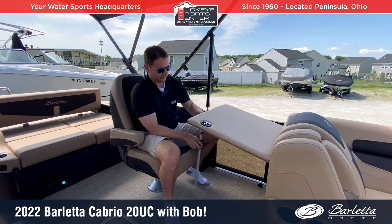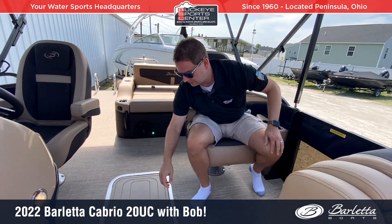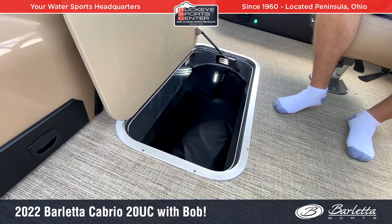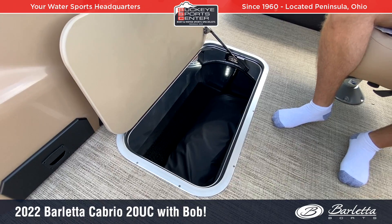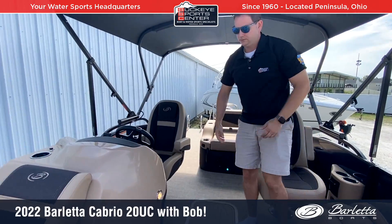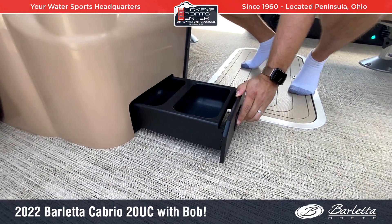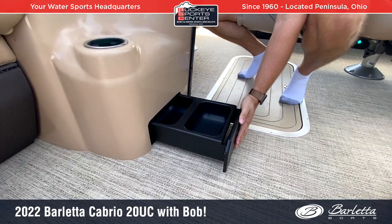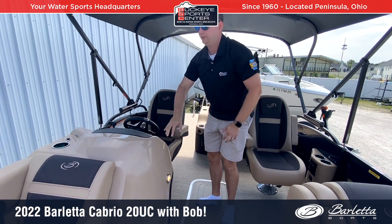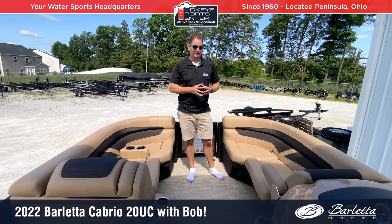Additional storage is found underneath where the ski locker is. Because we have a tri-tune, we've got a nice big ski locker with a wide door — a good place for your cover, skis, or even wakeboards. Barletta is also known for their doggy dish, there from the beginning, so dogs can get their water and food quickly without making too big of a mess inside the boat. Overall, a great middle cockpit with a lot of usable space — they do a good job of utilizing the space well on a 20-foot pontoon.